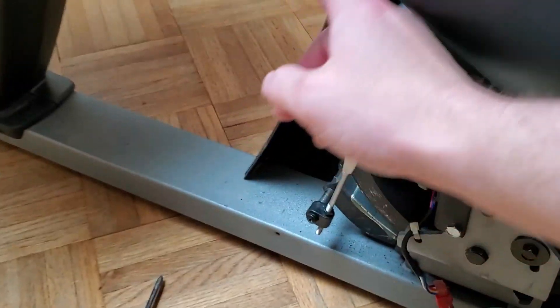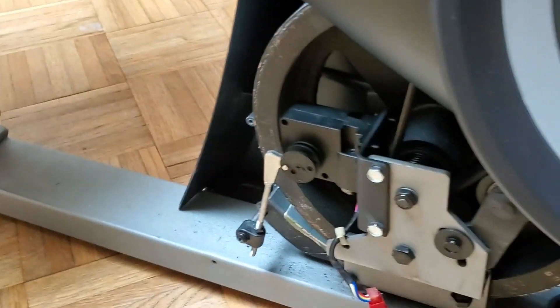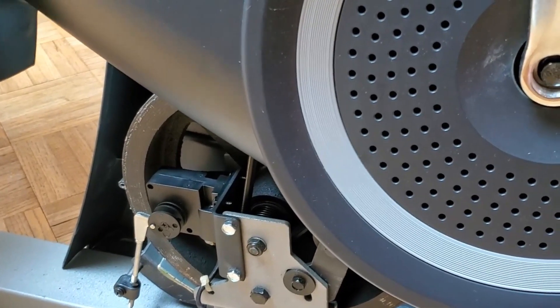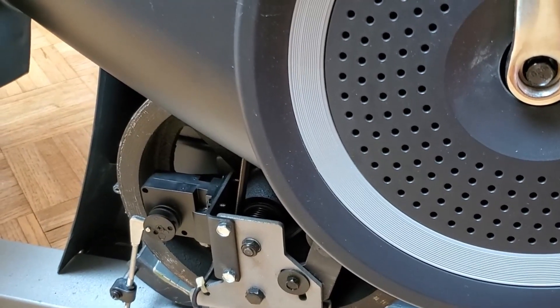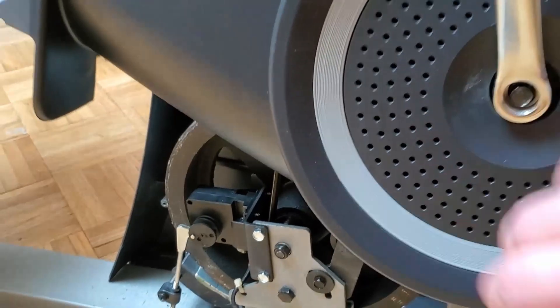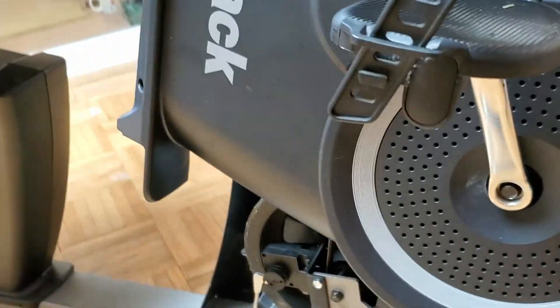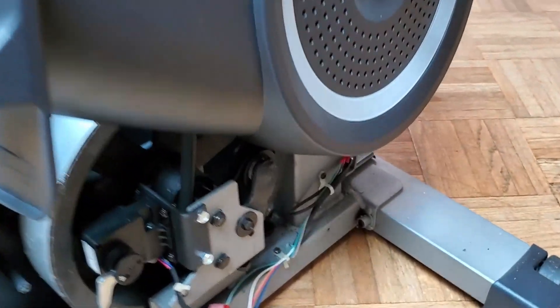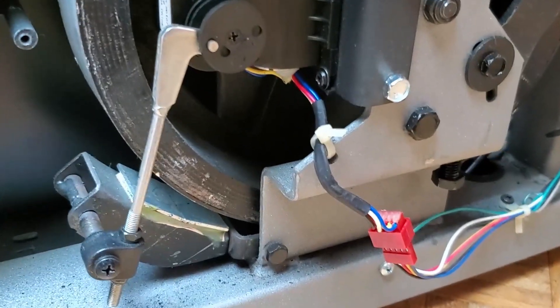Take all those out and then you can rotate the whole piece of plastic. You have to get this piece of plastic past this point, so that's the only thing that's really tricky. It feels like you might break something, but if you're careful and wiggle it a lot, you can get it to come loose and then this whole thing just rotates like that.